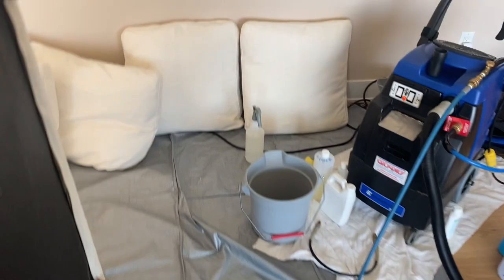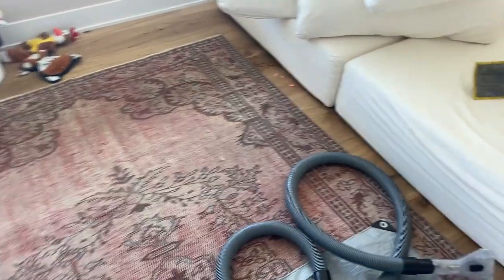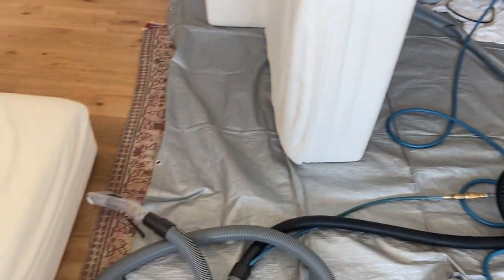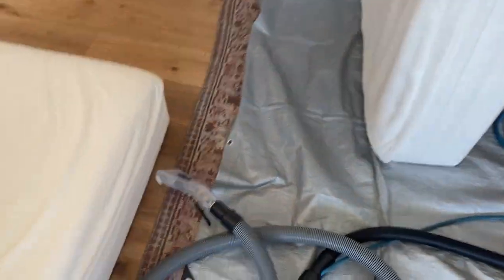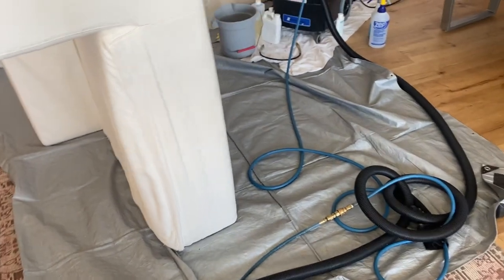All I have left is these three pieces — all these cushions are done. I started with these ones over here and they are actually bone dry. That's how fast it dries when you're doing it right. The E600 is heating up the water to 200 degrees and I'm using my Sapphire Scientific tool on this set today. I don't usually use it but sometimes I think it's a good option.